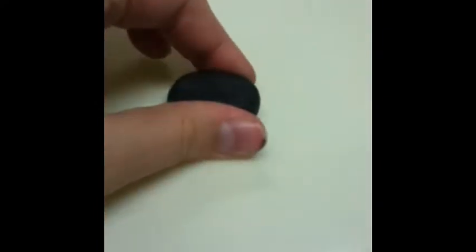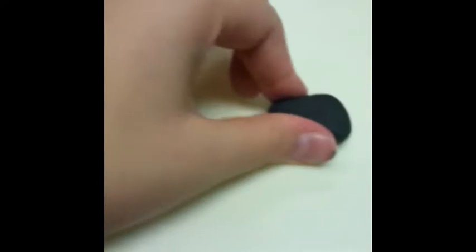When you have the correct shape that you like, you're going to take your black clay and roll it into a ball, then press it out and turn it into a rectangular shape. Make it the same length and width as the base of the paintbrush that you just made.